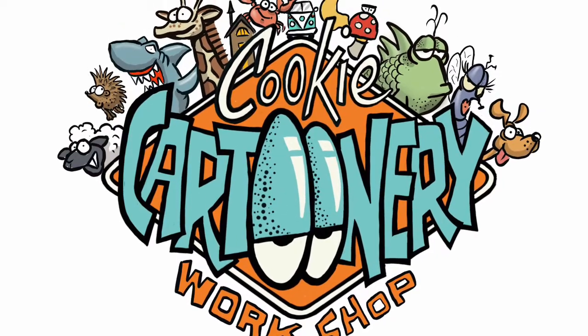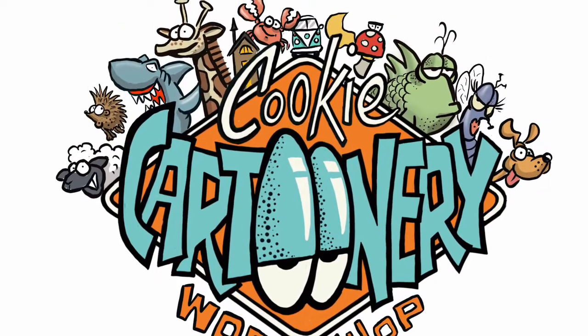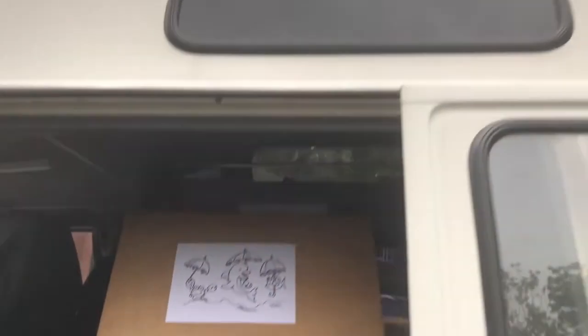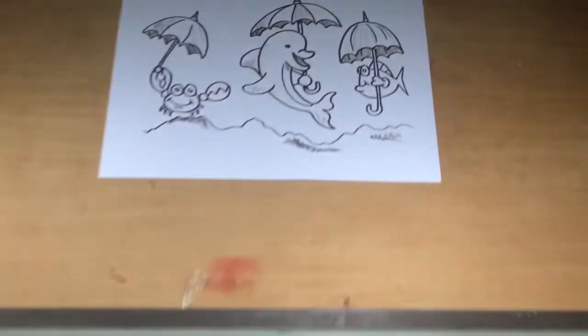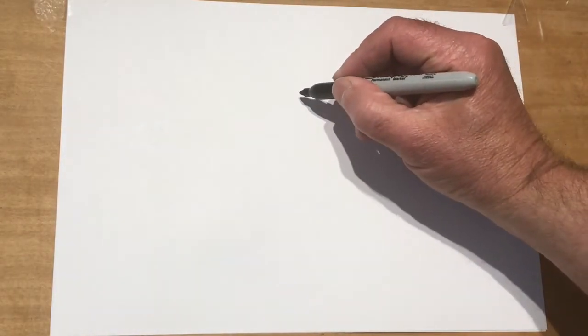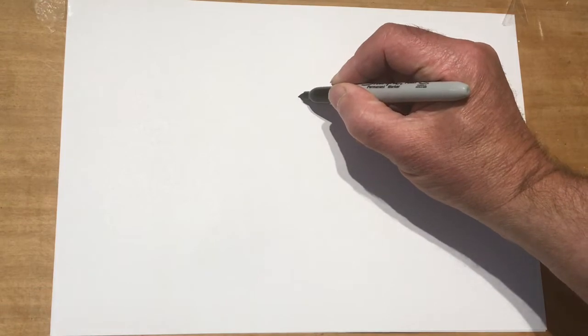Welcome along, my fellow cartoonists. In celebration of what I think is going to be a spot of rain, we're going to draw something rain-related with some nice underwater umbrella use by these underwater creatures. You may think it's silly but that's the way it goes.